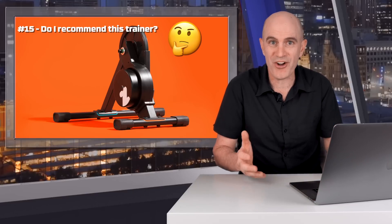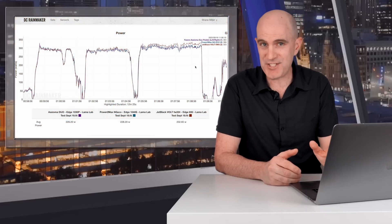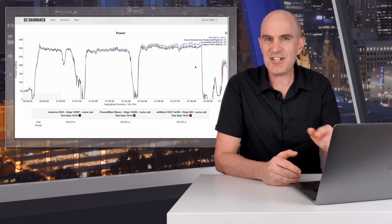Question fifteen: do I recommend this trainer? My honest answer is no, not at this point in time, until we see it in its final form shipping out of the factory with the final firmware. I see a lot of posts doing comparisons like Kicker Core versus Zwift Hub, but the truth is we just don't know yet. At the very minimum, if the Zwift Hub performs identically to the Jet Black Vault, it'll be a good trainer — but the Jet Black Vault wasn't without issues, including issues that still occur today in the Llama Lab with the latest firmware. These things get very hot, and heat appears to be the enemy of accuracy with this unit.